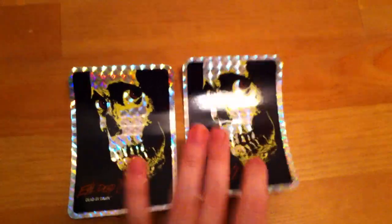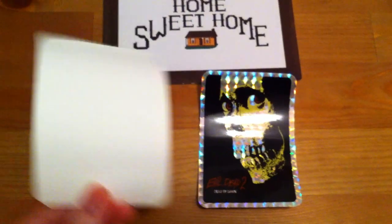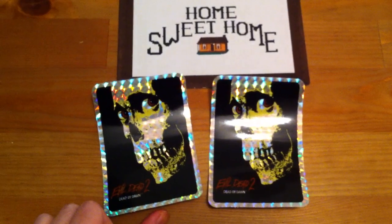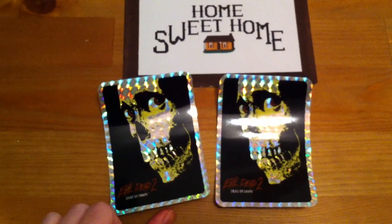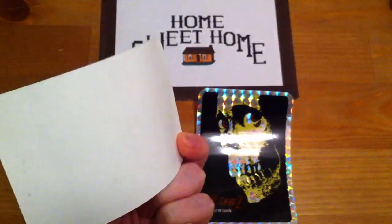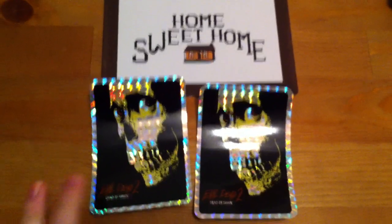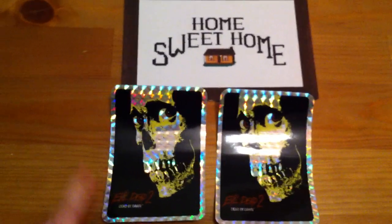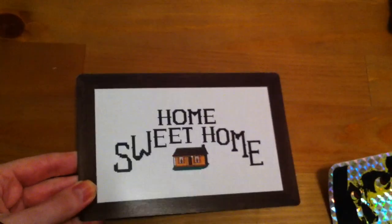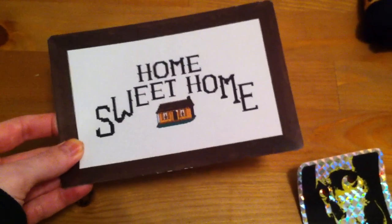Everything that comes in this box set is all officially licensed. I got two stickers — I thought you were only supposed to get one, but I got two. The people at Fright Rags know me for being the Evil Dead fan that I am, and they're super nice, so I may have gotten an extra sticker. The foil stickers are meant to reflect the 80s luminescent foil stickers that were really the thing back then. And then I got this Home Sweet Home magnet that's supposed to be like the cross-stitch that you see in the cabin — it's cute, and it looks nice on my fridge.